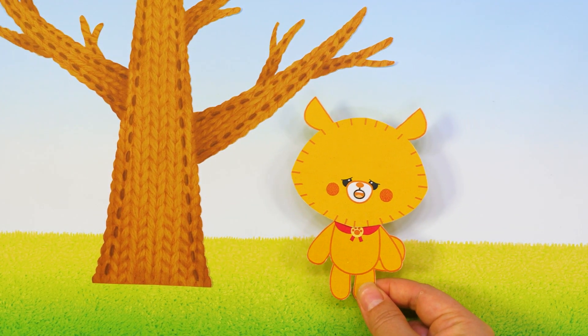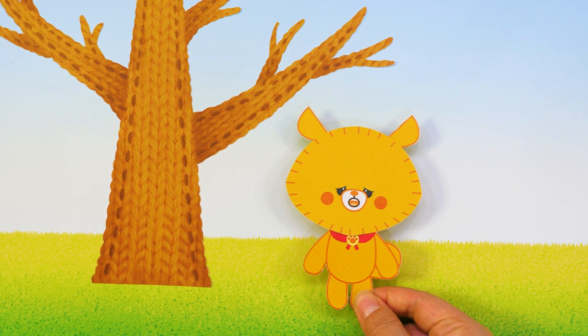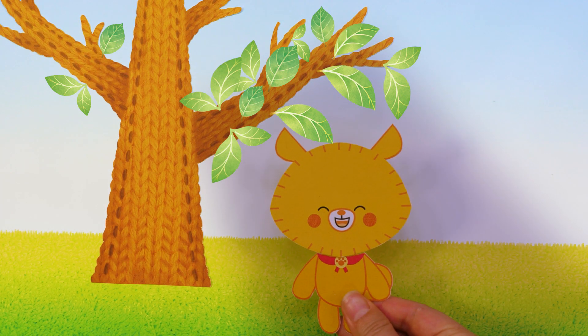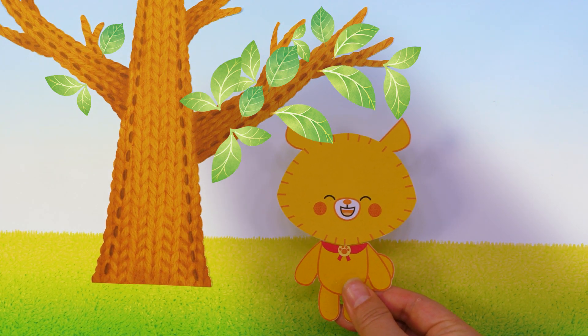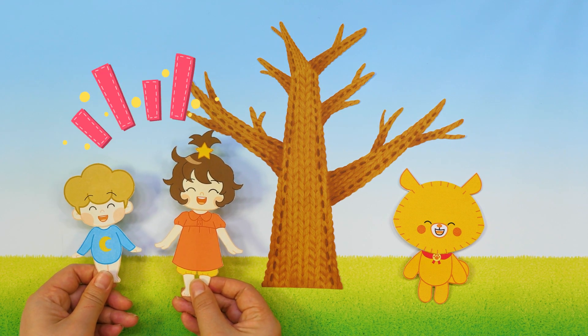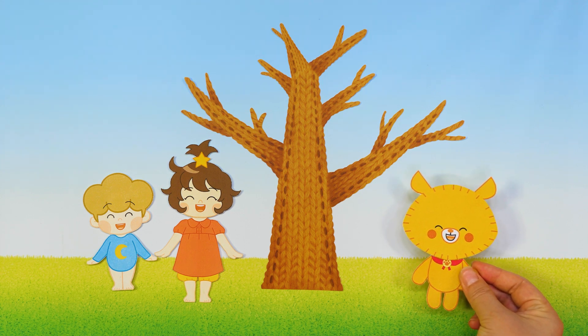There are no leaves on the tree! The tree is bare! Let's decorate the tree! Then it'll make a shade! Okay, let's do it! I'll ask our other friends to help out too!